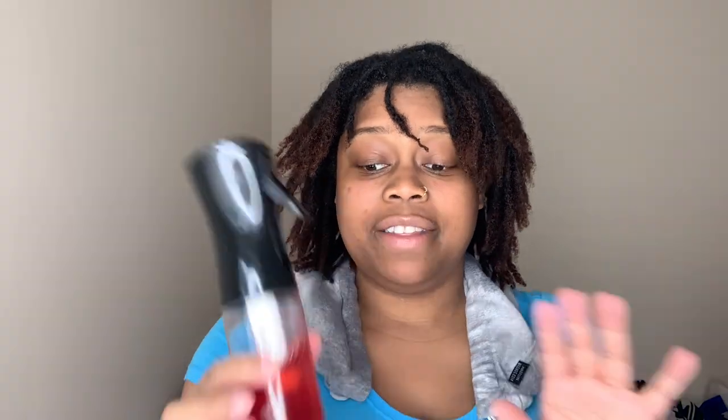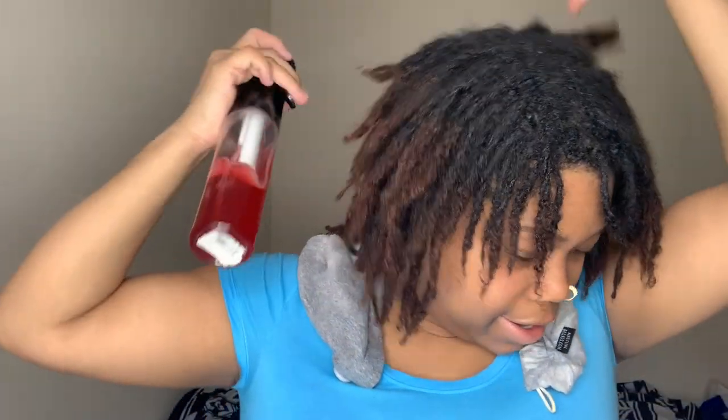The first thing I want to do is mist my locks — I want to put back in the moisture. Like I said earlier, I do not use conditioner. This is technically my leave-in conditioner, except there's no conditioner. I call this a hydrating mist, and if you're interested I'll leave the link above on the screen. I'm just going to lightly mist my locks to add back the moisture that was lost due to shampooing.